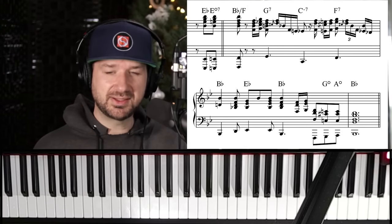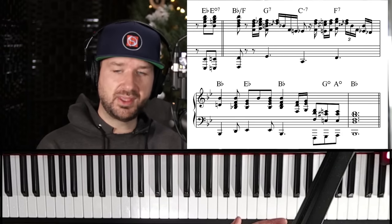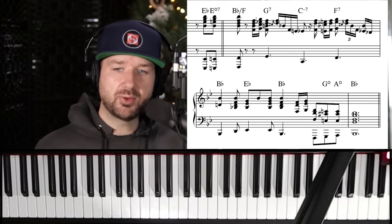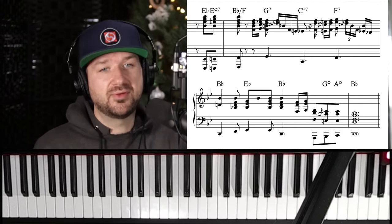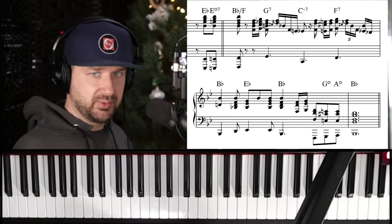If you like this kind of content — gospel chords, pop music — please hit the like button. And check out our discount today: thirty dollars off my Jazz Chords for Beginners course if you're interested. Thanks everybody, let's practice.